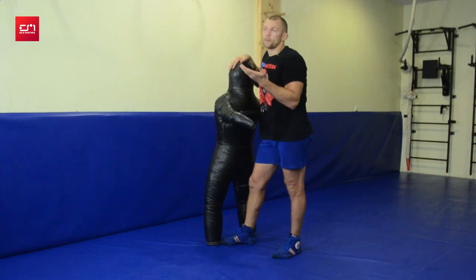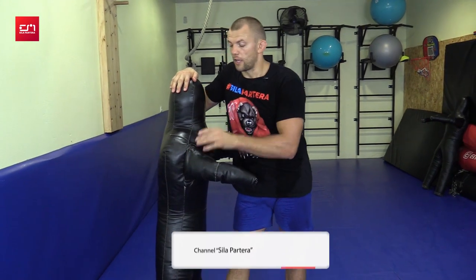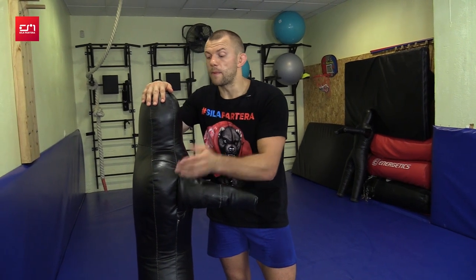What should you know about the dummy? Some people underestimate work with it. You can do fast work or hard work. Not every partner can tolerate hard throws, but in order to do it fast, you have to do it hard and fast. So if your sparring partner doesn't like to fall, you can always grab a dummy and use it.